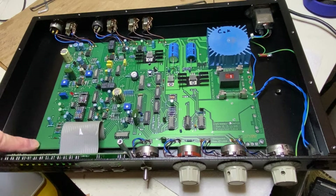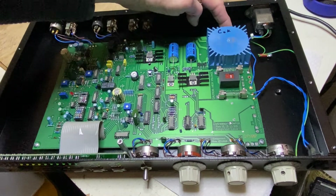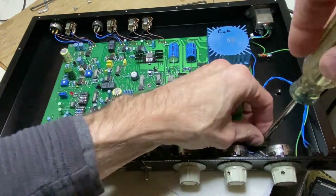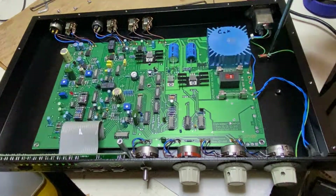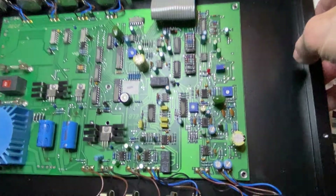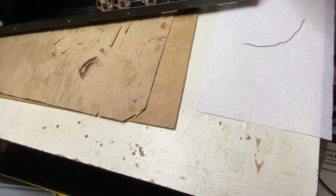The main PCB is held in place using five screws — one in each corner and one in the center. Remove all five of those screws, plus remove the screw that holds the ground lug in place. Now you can access the solder side of the PCB. Set the unit upright on its rear panel, and gently lower the PCB onto your work surface.